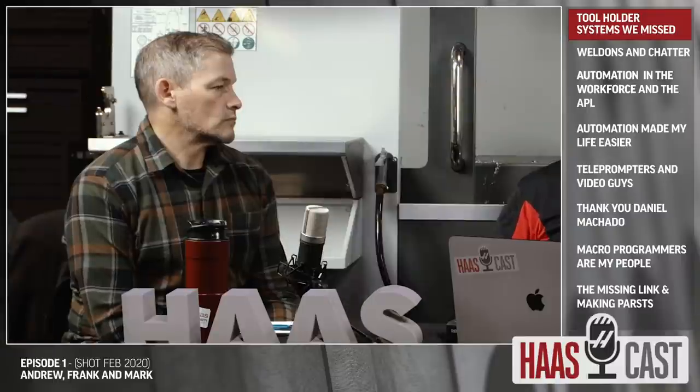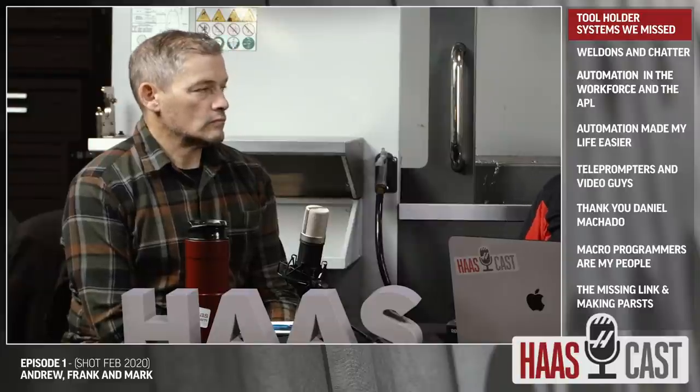Good morning fellow machinists. My name is Frank Zaragoza and welcome to the first ever Haas podcast. I'm joined by Andrew and Mark, who I'm lucky enough to work with every day. On this show we're going to go over your comments and questions that you sent to us on social media, mostly on YouTube. I asked Andrew and Mark to go through our YouTube videos and pick some comments that jumped out at them so we could unpack those and have a live conversation.